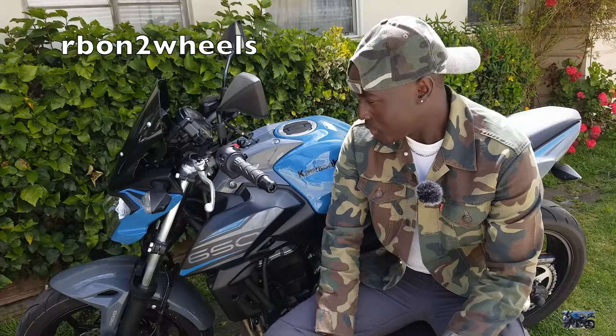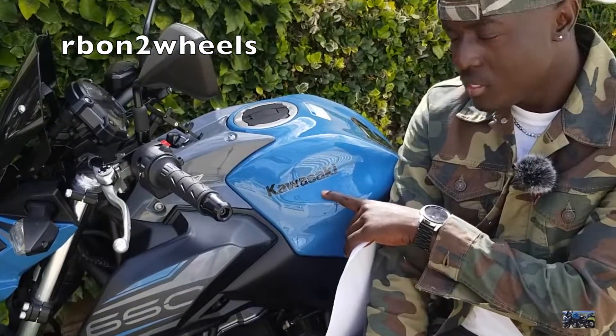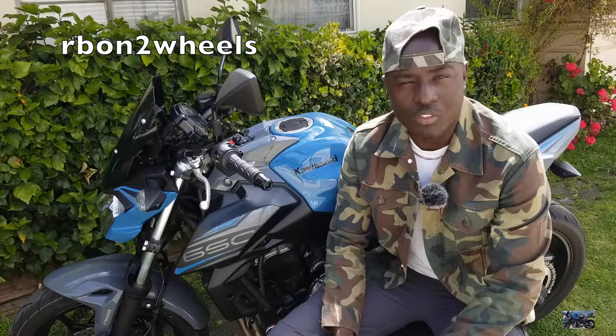Yo, what's up guys, this is RB on Two Wheels. So today I'm going to be working on this Kawasaki Z650. If you are remotely mechanically inclined, this is a Mechanical 101 by RB on Two Wheels.